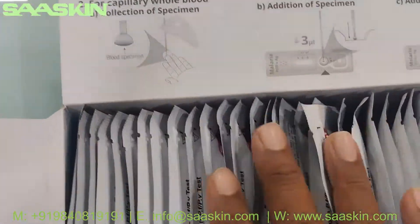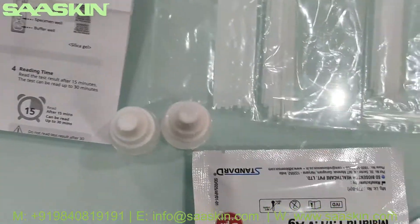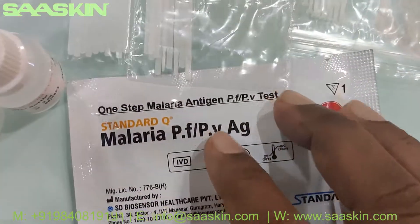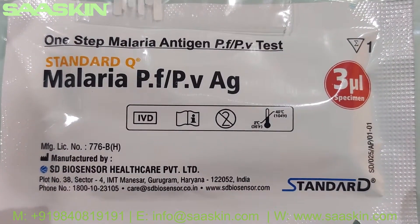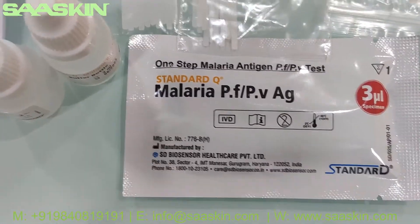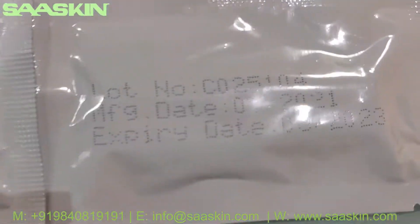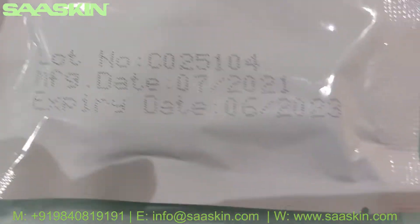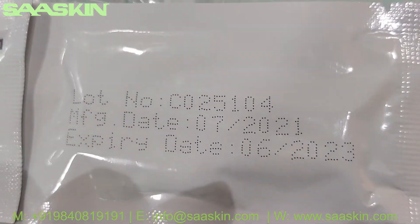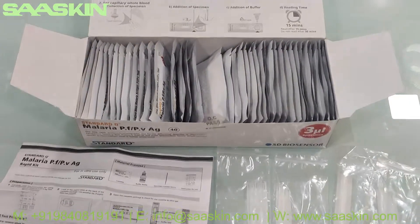You can see the 40 test cassettes in this box. Let me take two cassettes to show you. This is how the cassettes look like in detail. On the other side of the cassette, you can see it has an expiry of two years. So this is the total kit content.